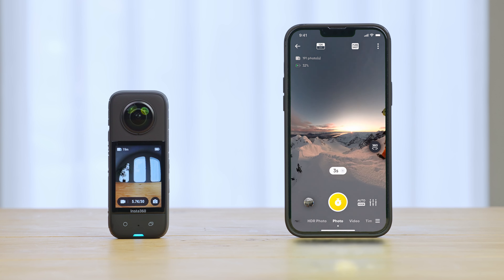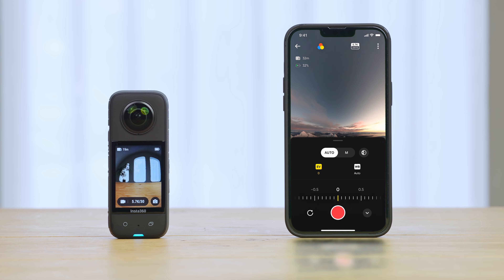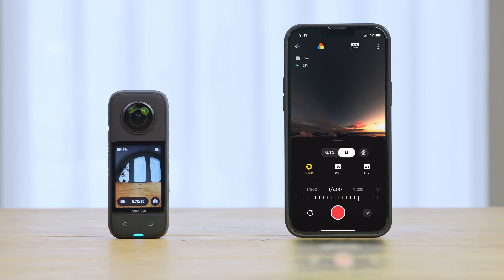Once you're connected, you'll be able to do lots of useful stuff, including previewing the shot on your phone, selecting the shooting mode, and adjusting shooting parameters and shooting.